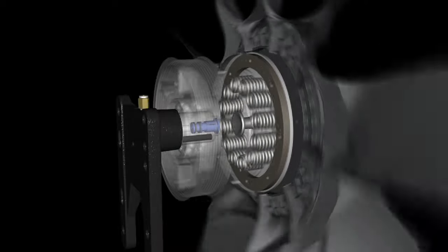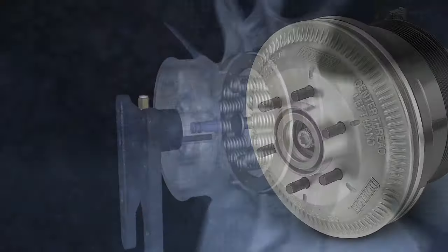DM Advantage On-Off Fan Drives also offer easy installation and maintenance, maximum reliability, and long life performance.